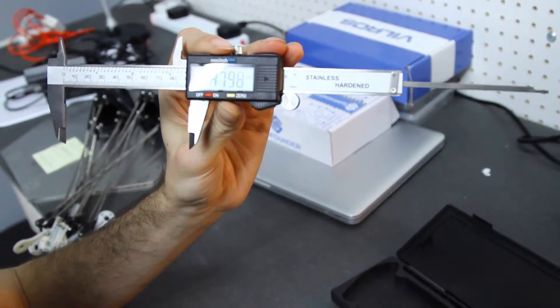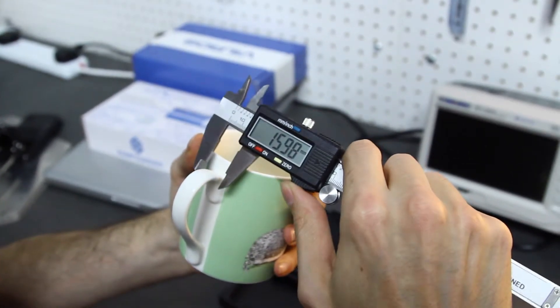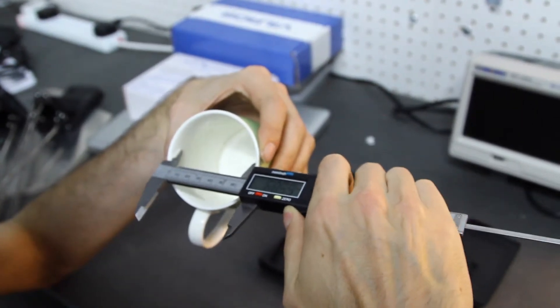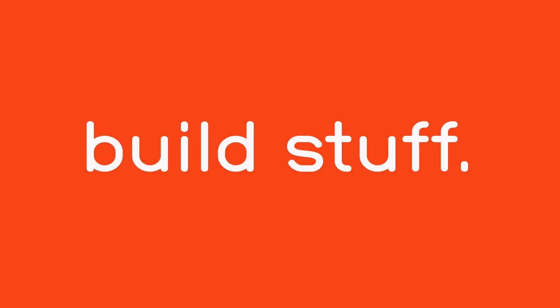Use it to precisely measure things. You put what you want to measure between the grips and read out the number that it tells you. You can measure how thick things are. You want to figure out who's got the widest mug in the house? Just measure it.